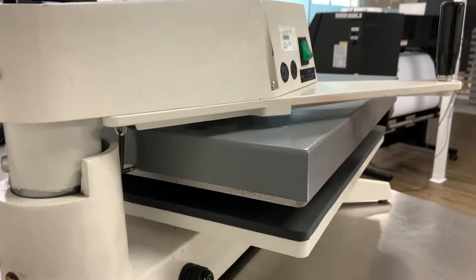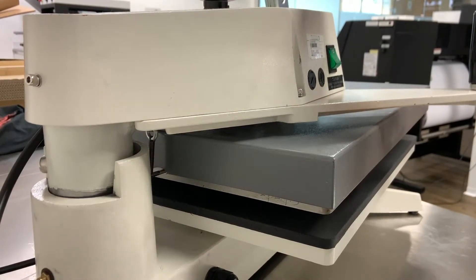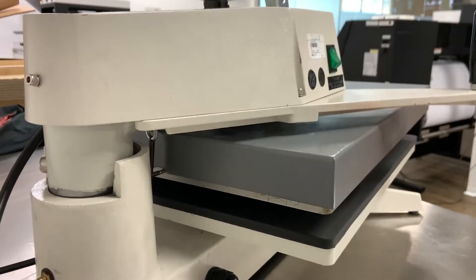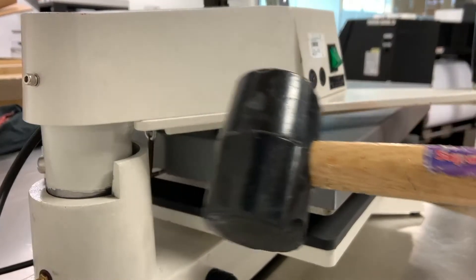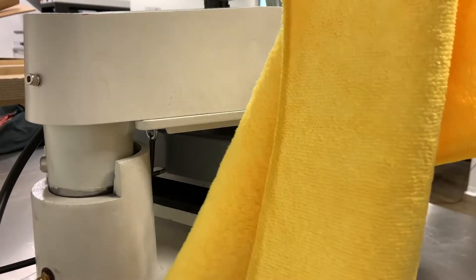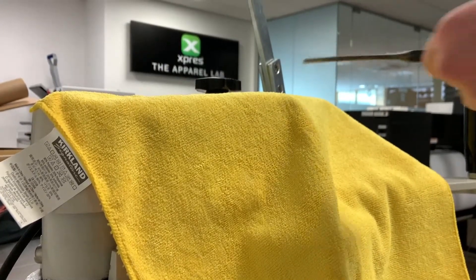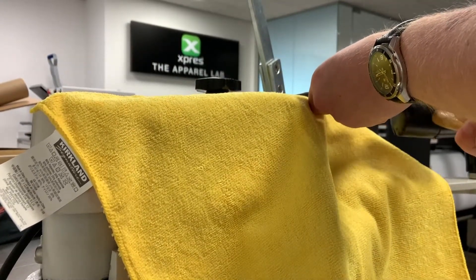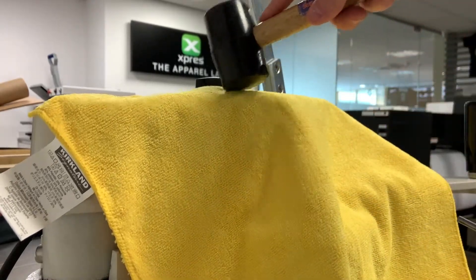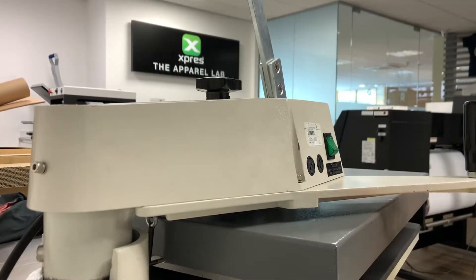Now that split pin is actually what holds the handle on, so if that split pin's gone the handle will just twist off. So we're going to have to punch that out using a punch and some form of mallet. I also like to use some form of microfibre cloth on top of the machine like this, so that when we are trying to get the punch through and hitting it with the hammer, our punch isn't scratching the top of the machine. So there are the tools you're going to need to take this off.